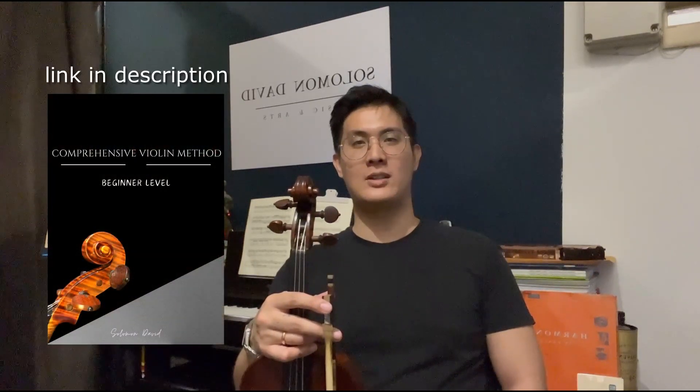Hi there, my name is Solomon David, and welcome back to another episode on How to Play the Violin in 15 Easy Lessons. If you've not checked out my book, The Comprehensive Violin Method, which I have written to coincide with this free violin course — in this book you can expect many free quizzes, tests, and pieces that you'll be able to play by the end of this course. Do like and subscribe to my channel, and I hope you enjoy.